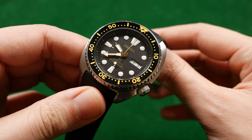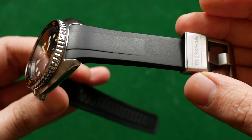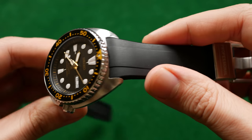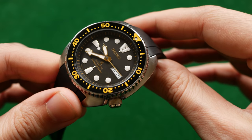They've done one for the Sumo and the SKX. I'll leave a link in the description to their website so you can check them out. In front of me today I'm holding the black version of the Crafter Blue curved rubber strap for the Turtle Series, fitted to my Seiko SRP775J — because I had to get the Japanese one.